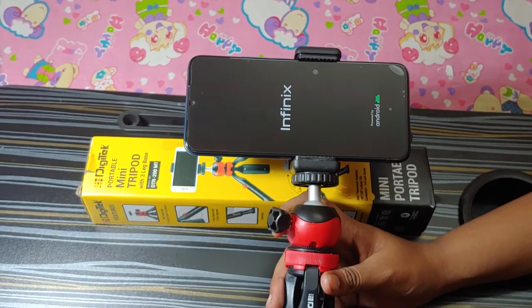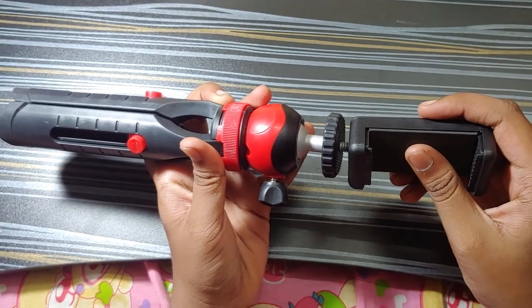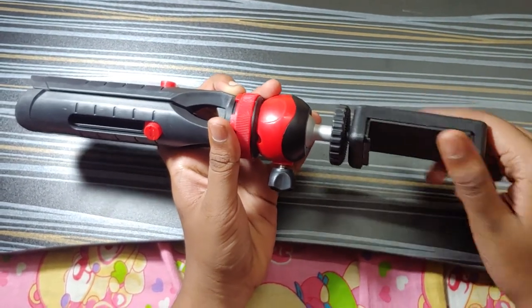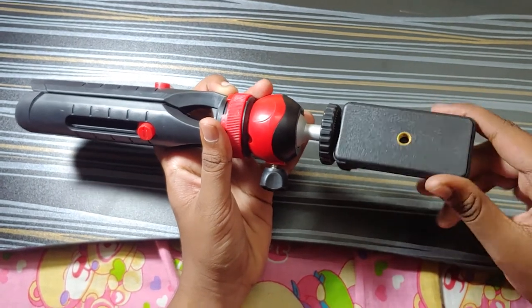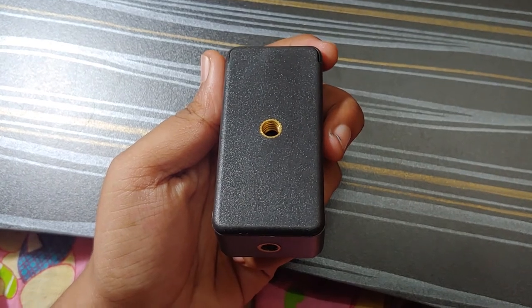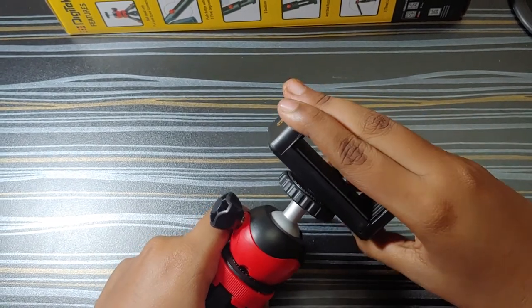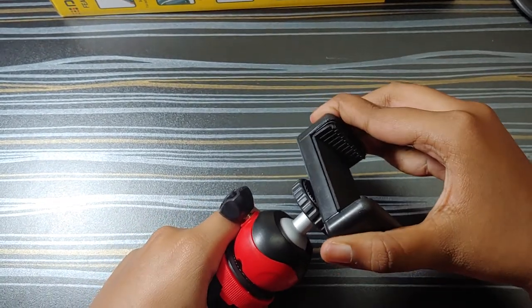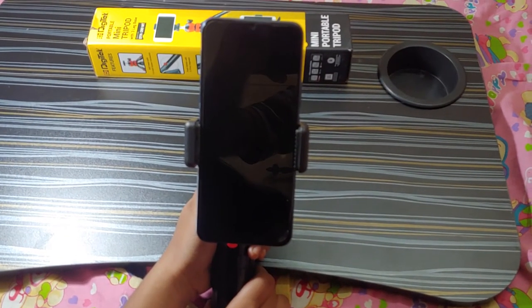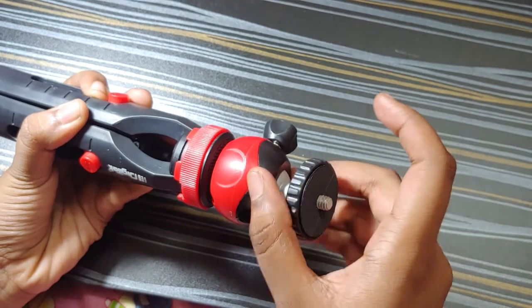I have mounted a 6.82 inch Infinix Hot mobile on the tripod. The ball head can also be removed.